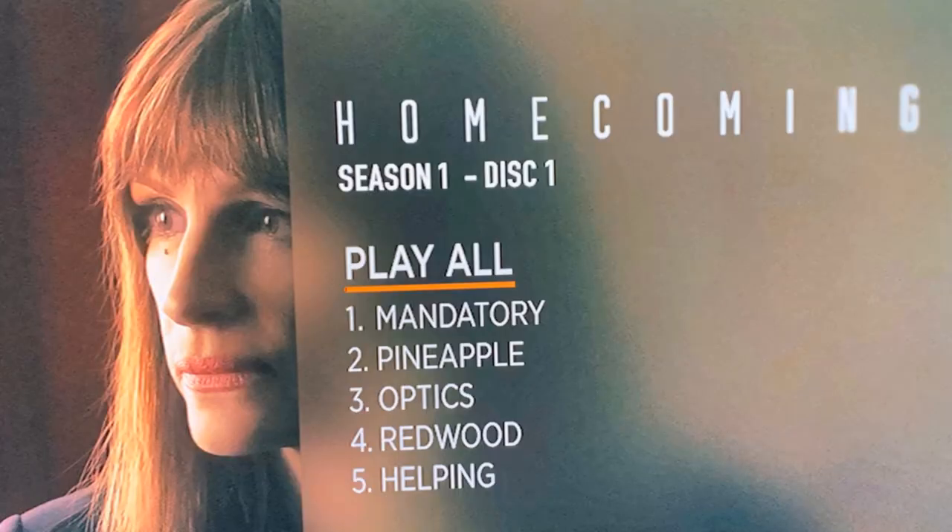This does play in my U.S. player, so very happy that this works. Here's an image of the menu screens.